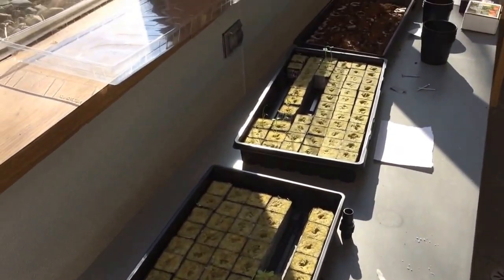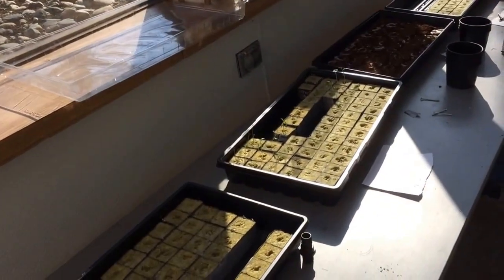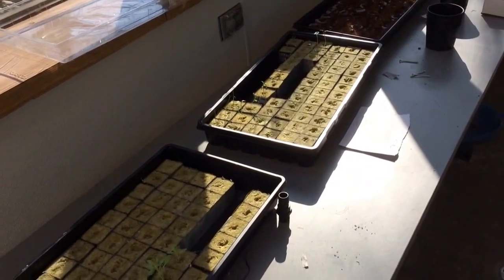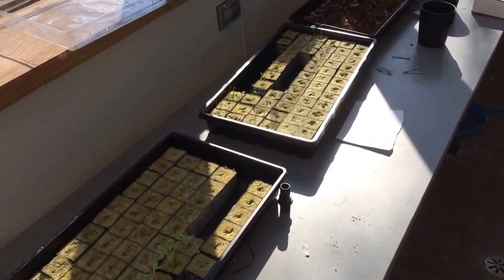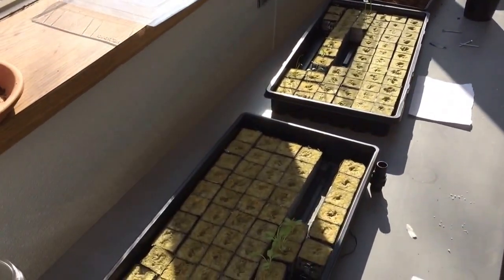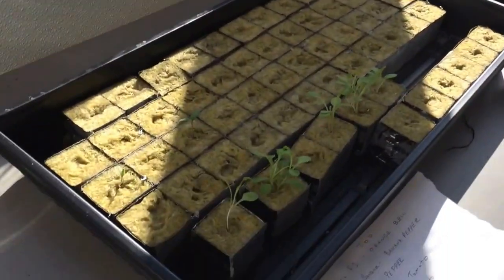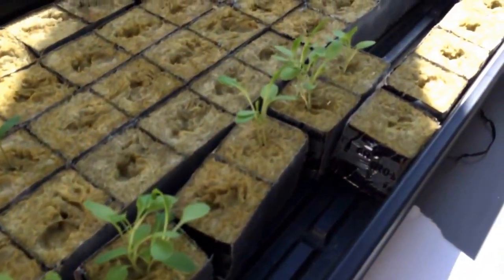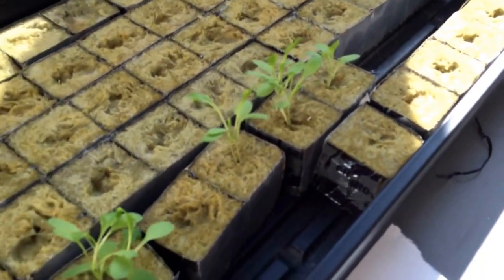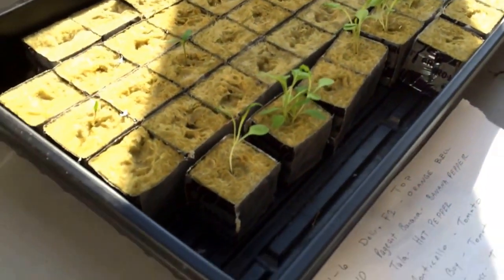So if you see anything in this video or in my future videos you have questions on, just put a comment and hopefully I'll learn something from you guys and maybe some of you beginners can learn something from me. So I started everything off in the rockwool, just from what I read online and the videos I watched on YouTube — rockwool seemed to be pretty popular.